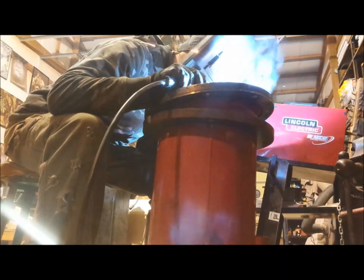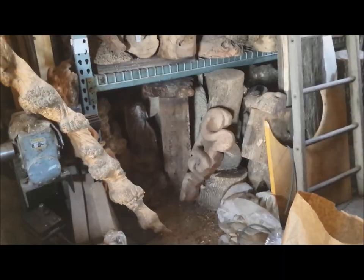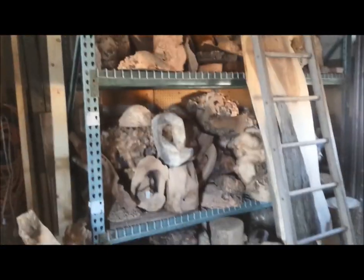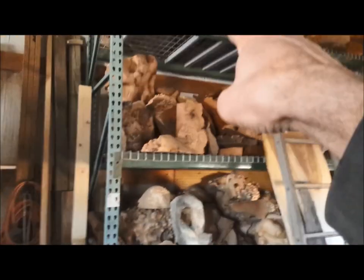It fits — isn't that nice? I need a burl. I think I want the one on the bottom. No, that one.